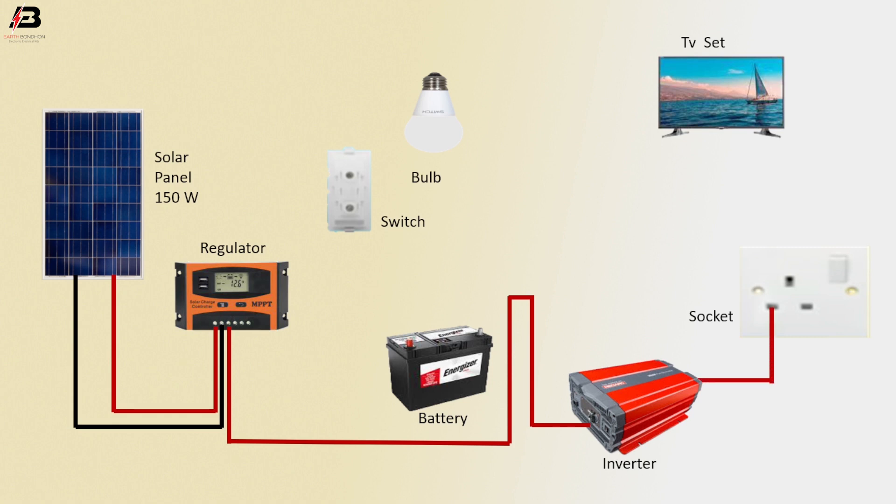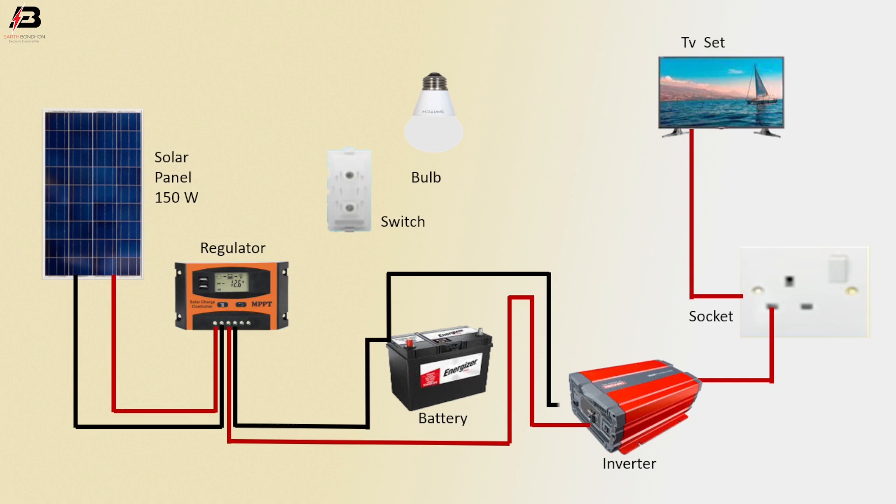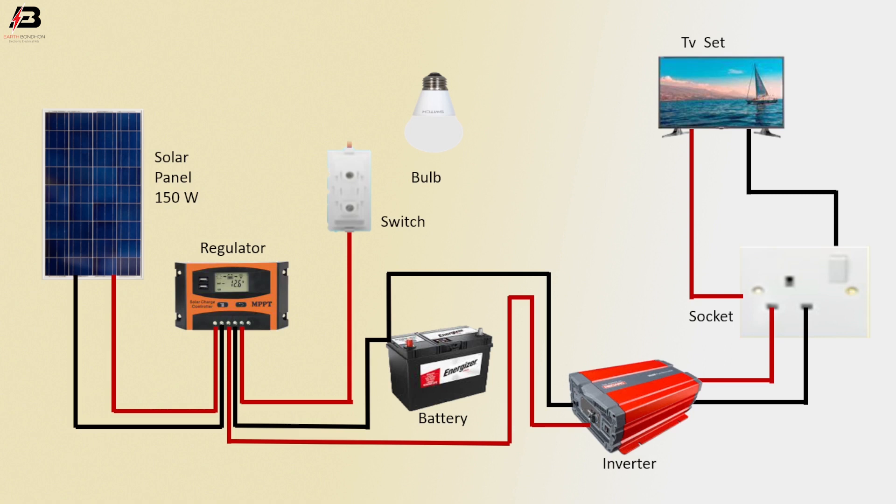Positive connection from socket to TV set. Negative connection outgoing from regulator — connect battery and inverter. Negative connection from inverter to socket. Negative connection from socket to TV set. Positive connection from regulator to switch. Output connection from switch to valve.